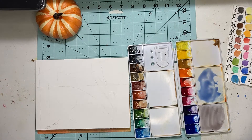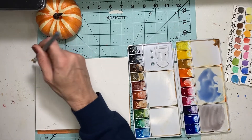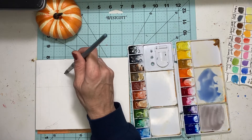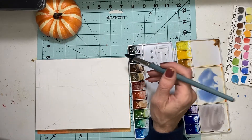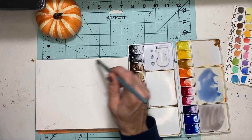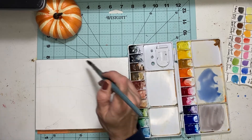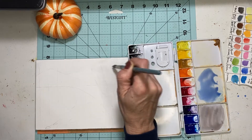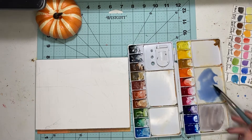I'm going to wet this area first. I'm only using one jar of water so I might have to change it halfway through. I'm using the Fluid watercolor paper — it's not 100% cotton, but it's a very nice beginner watercolor paper. I don't mind it at all. It's on a block so it'll be fine. I'll give it a moment to soak in; I don't want it to be super wet.